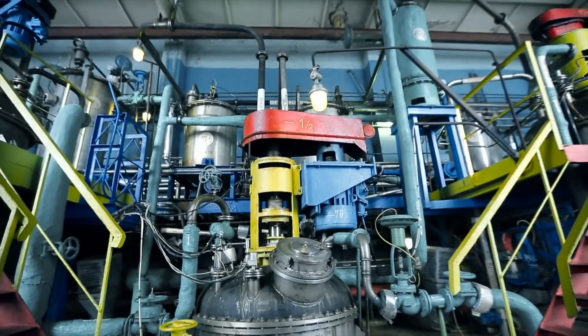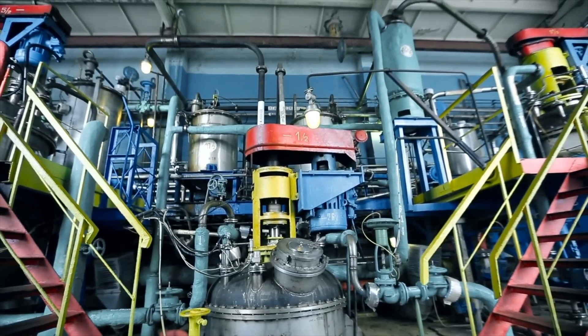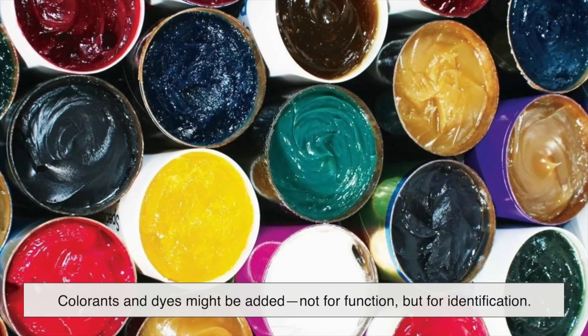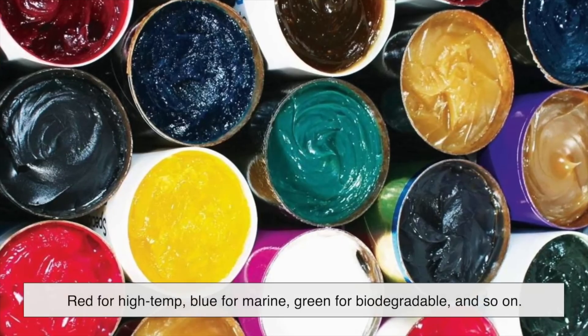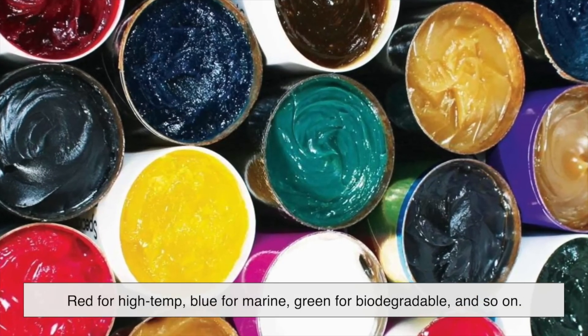This blending stage is delicate. Add too much of one additive, and you can throw off the balance of the entire formula. It's also the stage where colorants and dyes might be added — not for function, but for identification. Different greases are often color-coded: red for high temp, blue for marine, green for biodegradable, and so on.